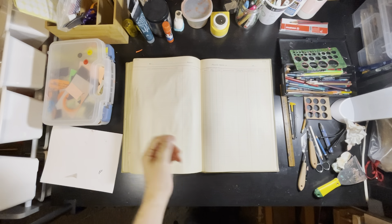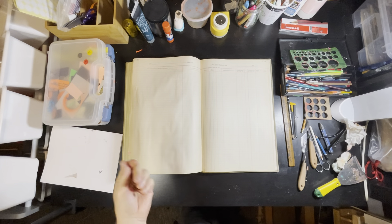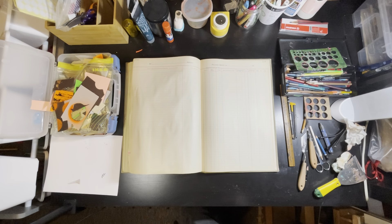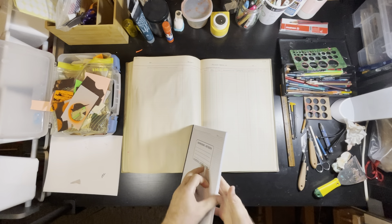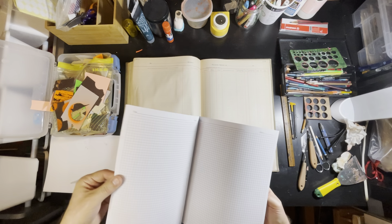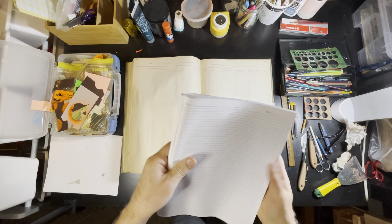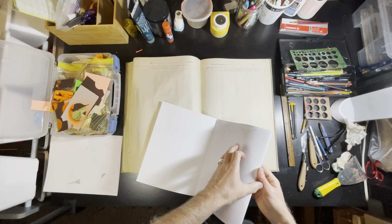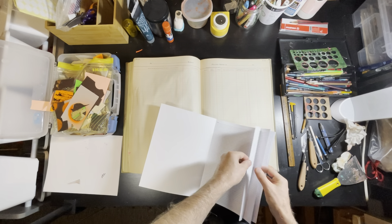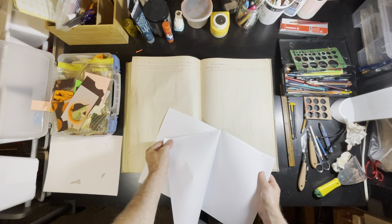I'm going to do another drawing. I'm recording the audio quite a while after I did this drawing, but I find it's easier to talk about these drawings in retrospect — to see myself doing them and talk about them, rather than during the process. I think talking while drawing would change the process.